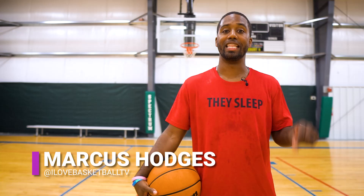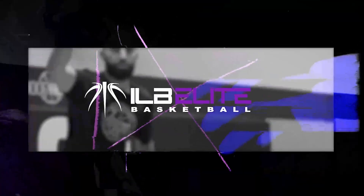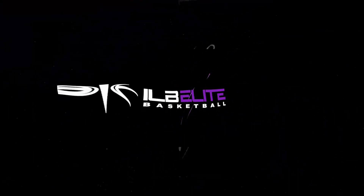Marcus Hodges here with ILB Elite, and today we're going to focus on the James Harden toe tap step back.